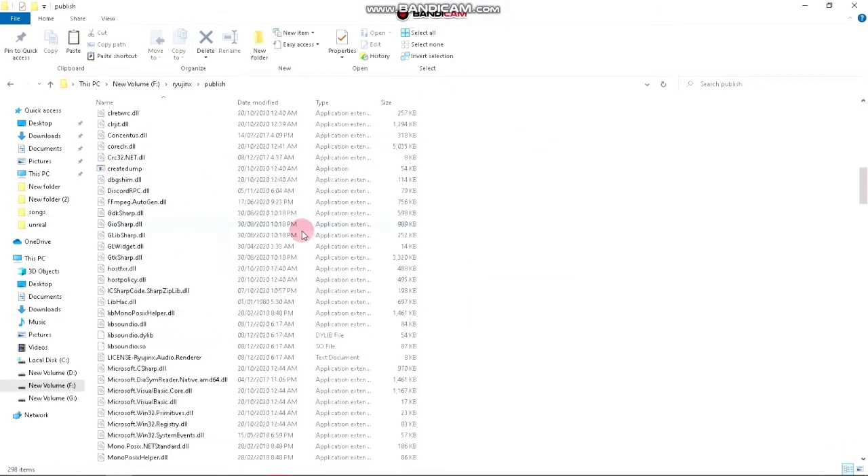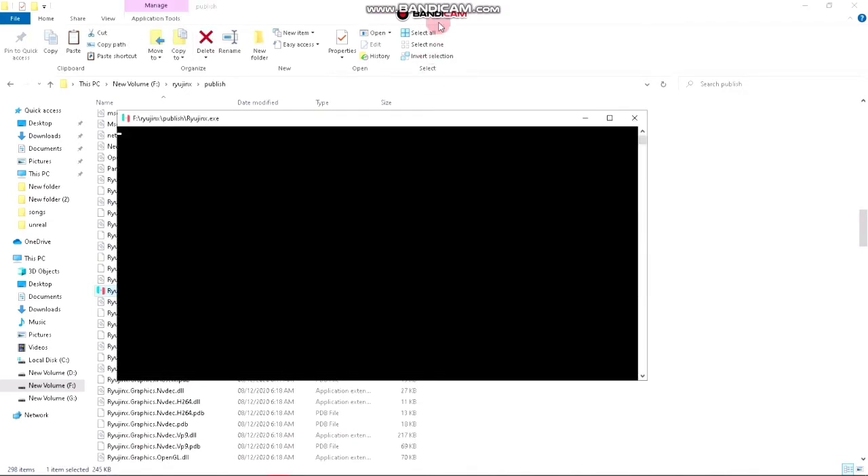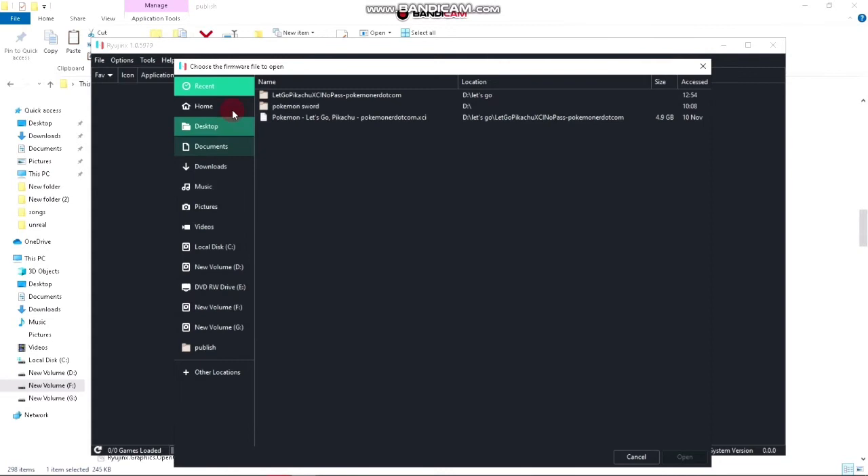Now everything is done. All you have to do is open the Ryujinx emulator. First of all, click on Tools, then Install Firmware, then Install Firmware from XCI/ZIP, and now choose the directory where you have your Nintendo Switch game stored.